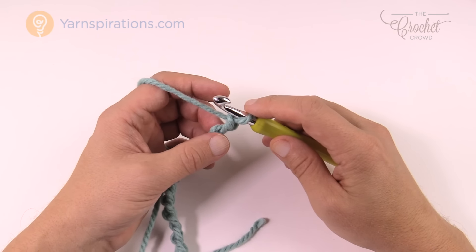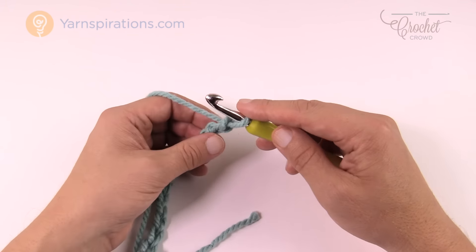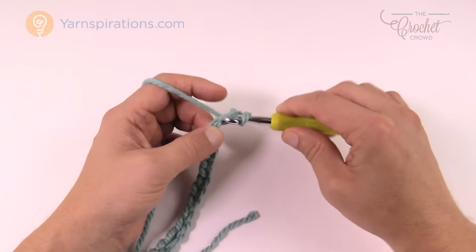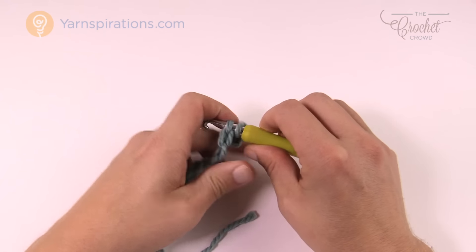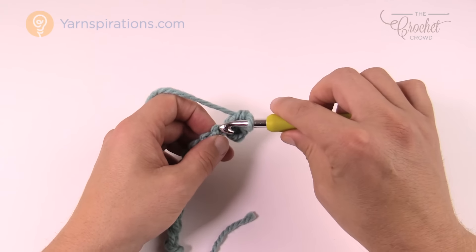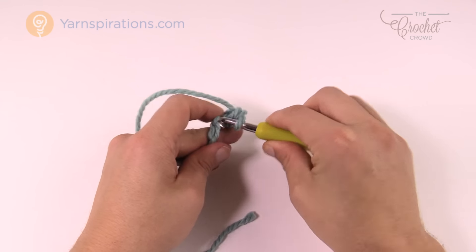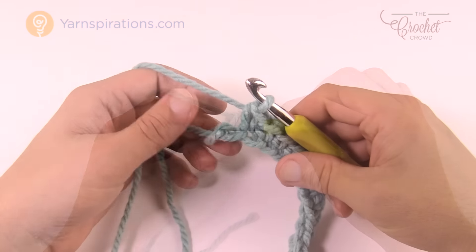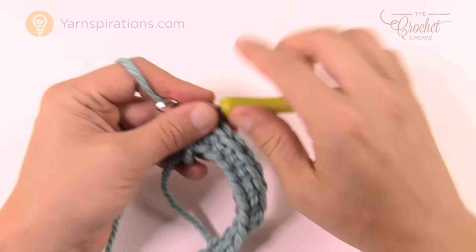Let's begin row number one. It's very simple — go to the second chain from the hook, get the back loop of the chain only, and single crochet all the way across. That's it. This single crochet creates the flat edge you need on one side, and when we finish off I'll show you how to get a flat edge on the other side too. Row number one complete — nice and easy.